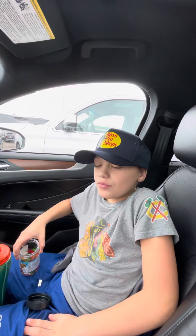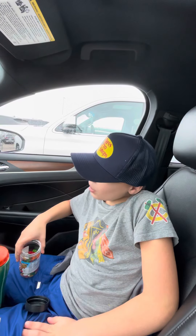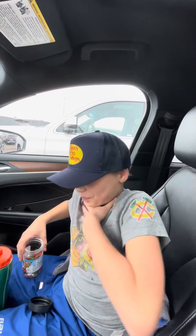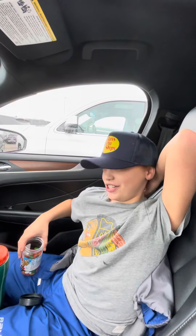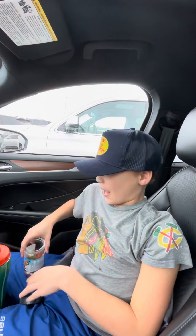Tastes fine. It tastes like a normal jelly bean right now. Oh yeah, I taste it. It's in your throat. It's a little bit delayed — it kind of tricks you. Oh yeah, that gets hot.